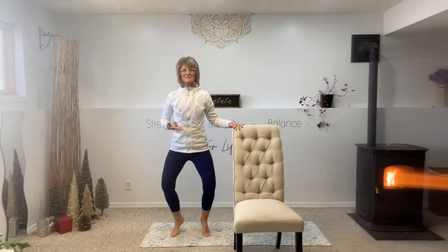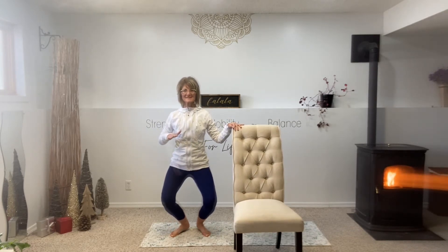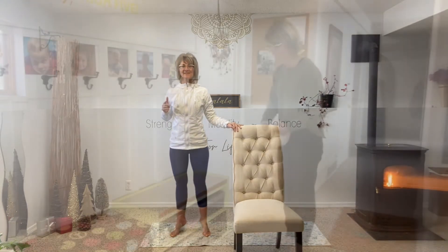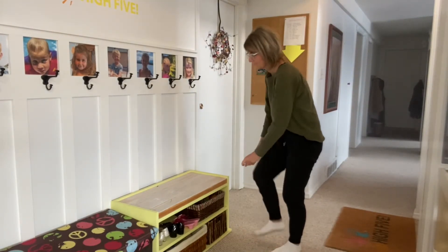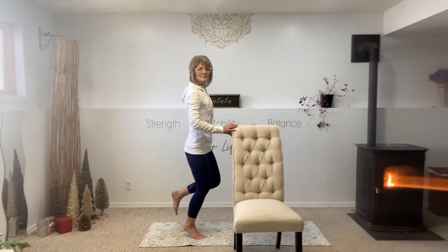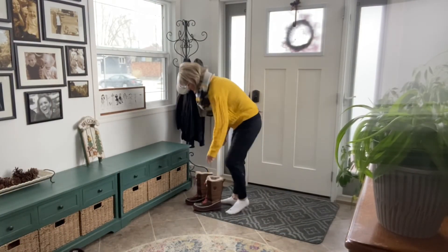And in an Eccentrics class, every class, we strengthen our ankles, we strengthen our feet all the way up the muscle chain, because our poor feet don't get near the attention they deserve, especially in the wintertime. We put socks and shoes and boots on them, and they need to be strengthened so they can hold us up. Look at how much weight our poor feet have to hold up — our entire body is relying on these two little feet.